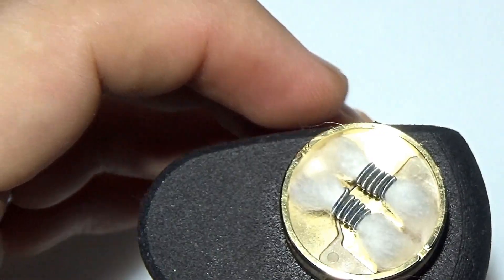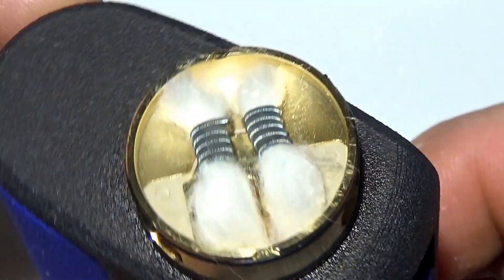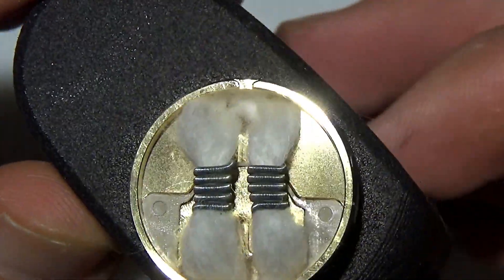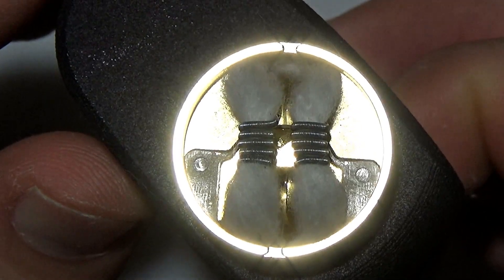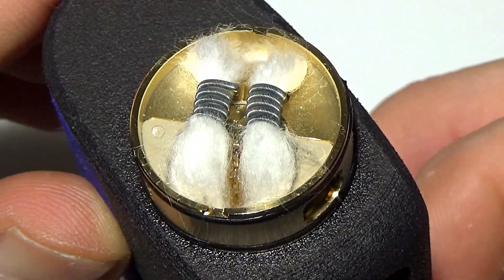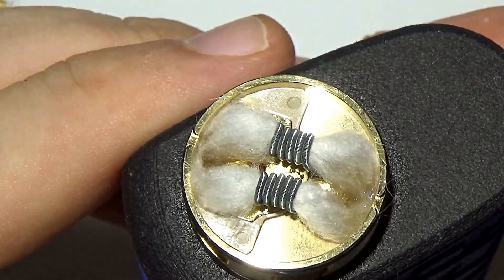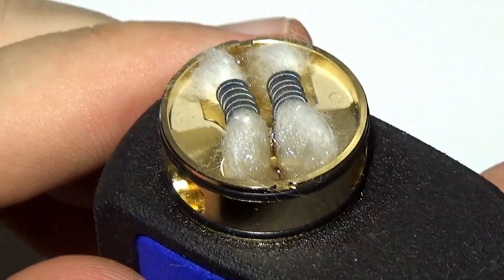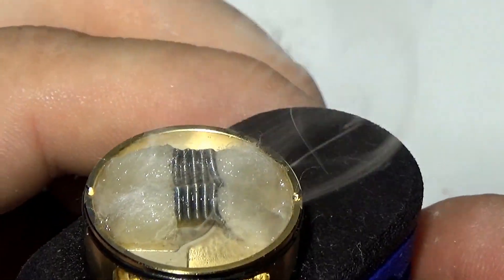Keeping everything nice and fluffy — nothing pressed in or stuffed in, nothing crazy. Let's give this a squonk and see how it performs. I'll squeeze this right here and plunge away. Looking right from the middle — perfect, absolutely perfect. See how that just evenly goes out both sides and fills the well. Look at how well the cotton gets saturated — as soon as I fire, look at it sucking that juice up.